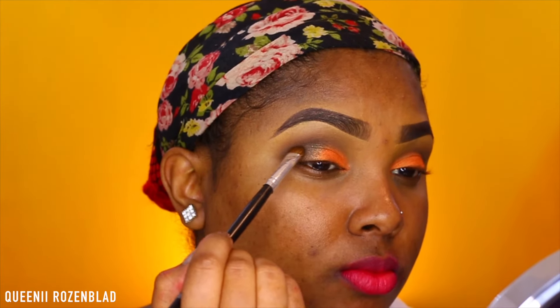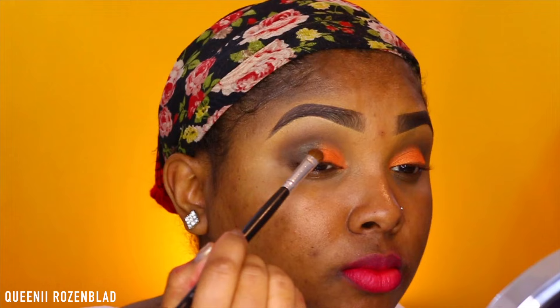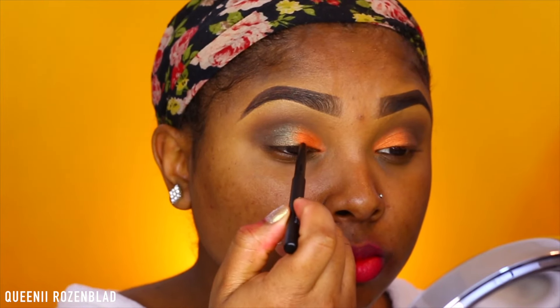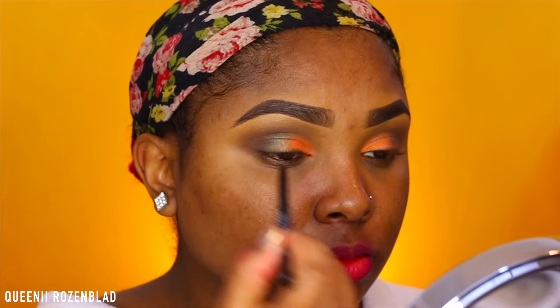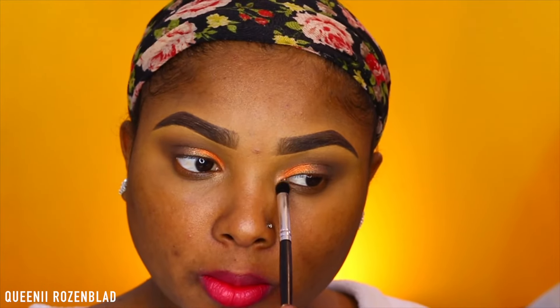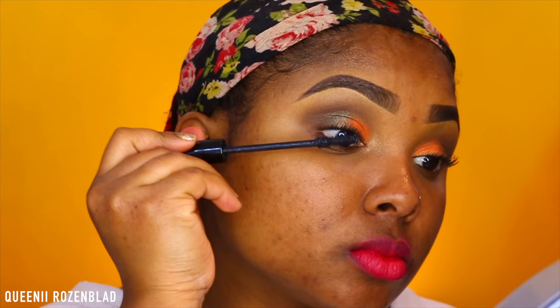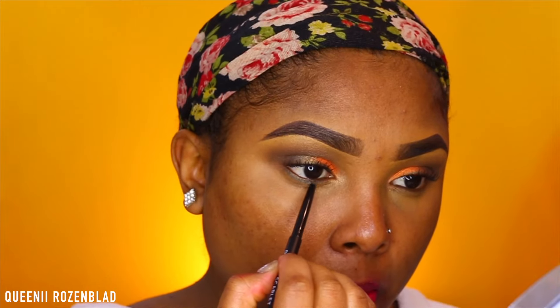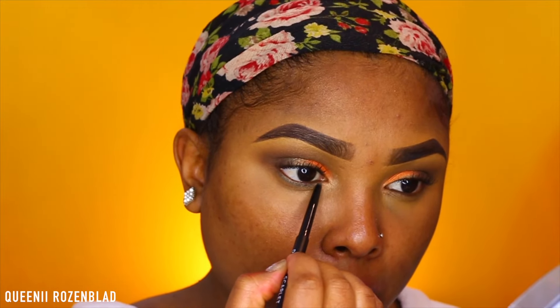Then I'm going to go in with a bit of Mermaid and apply this to the outer part of the lid, just kind of giving it a pop of color. I'm going to use the Chameleon eyeliner and just lightly line above my lash line. Then I'm going to go in with the highlighting shade and highlight my tear duct area just to brighten it up. I'm going to apply some mascara — you don't have to put on fake lashes if you don't want to, you can just stick with mascara.